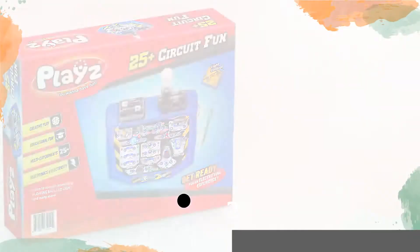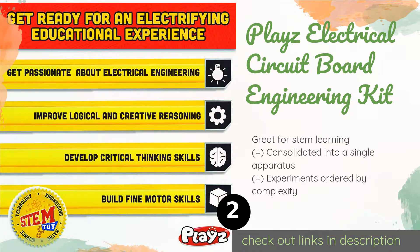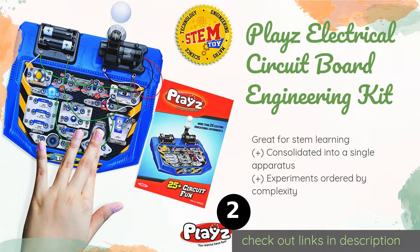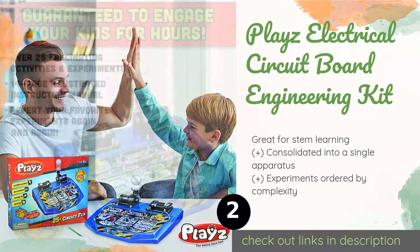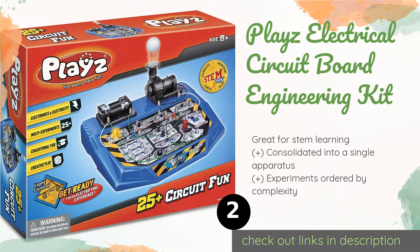Number two is the Playz Electrical Circuit Board Engineering Kit — a young engineer's dream workstation jam-packed with over 25 unique activities. It teaches you how to build all sorts of creations like an AM/FM radio, segmented LED display, and spinning top launcher. This product is available on Amazon for $29. Check out the link in the YouTube description below.